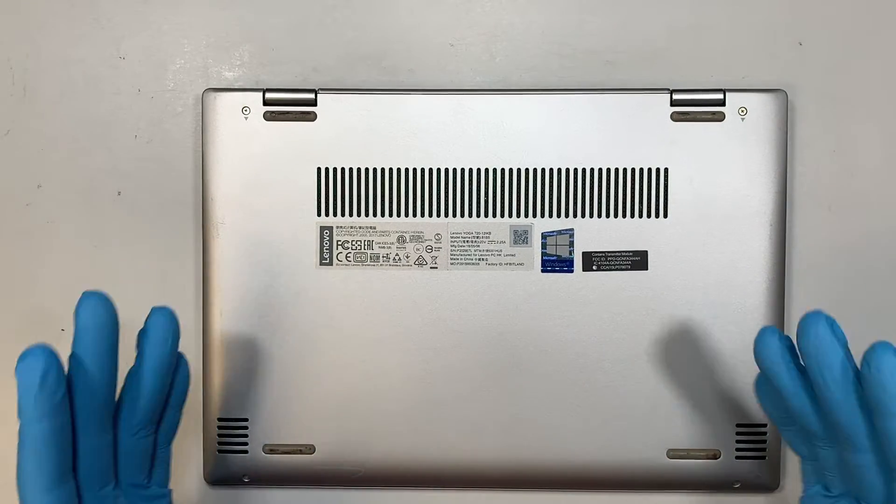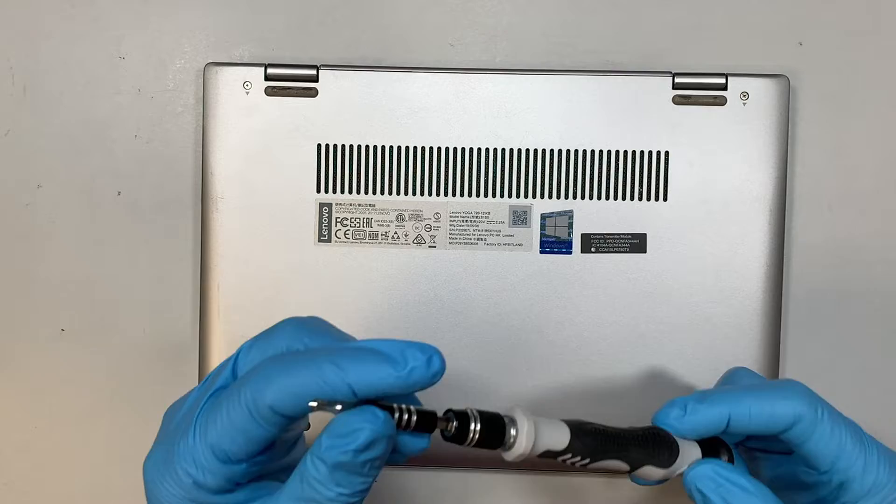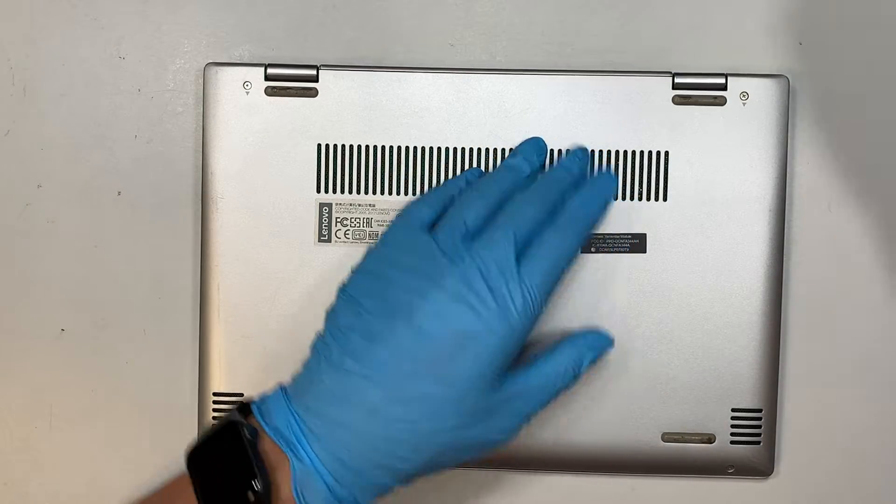Let's go ahead and get started. First thing first, I need a Phillips screwdriver — here comes my Phillips screwdriver. I'll be removing the back plate.